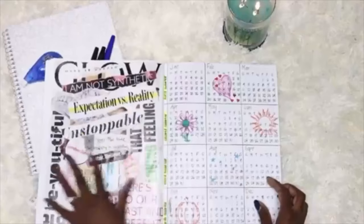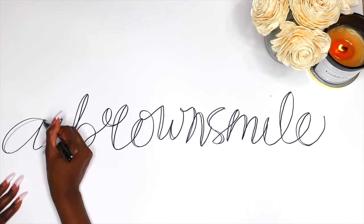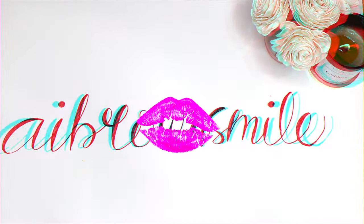Hey Smilies, it's AI and this is AI Brown Smile. Welcome back to my channel for another video. If you're new, please subscribe if you like good vibes. I am going to talk about the Mary Kay Lifting Biocellulose Mask, which is from their TimeWise Repair Collection. I'm going to talk about how it's used and what the benefits of the mask are.